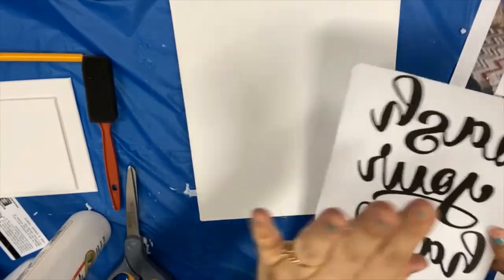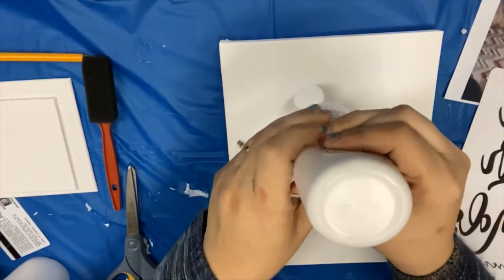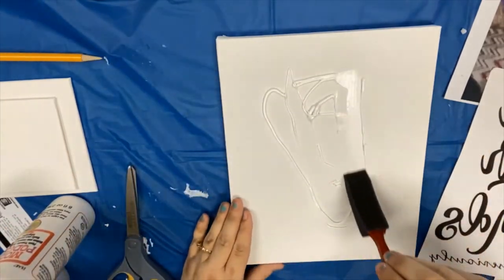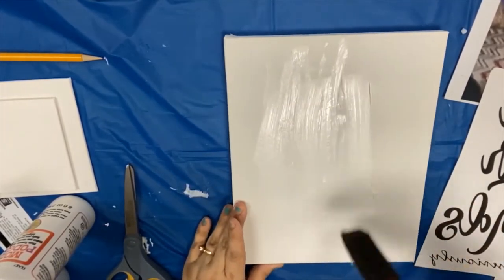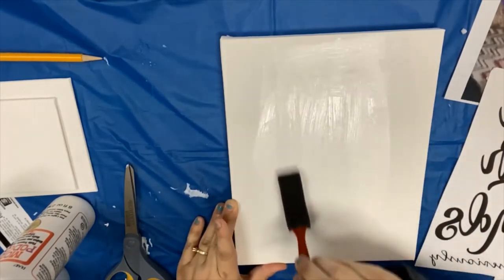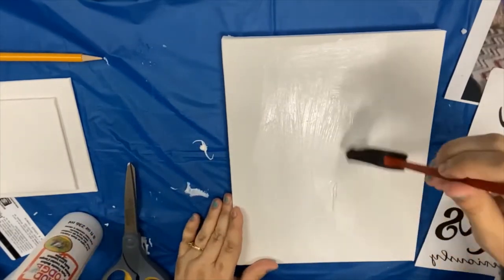Instead of putting it on the paper, you want to go ahead and put it on the canvas. Do not use a ton of Mod Podge, because it really makes it difficult to get through the layer of glue when you're trying to sponge it off at the end. But you don't want to use too little because then it won't transfer. So you just want to kind of eye it — the more you do it, the better it will come out. Just make sure you have enough.